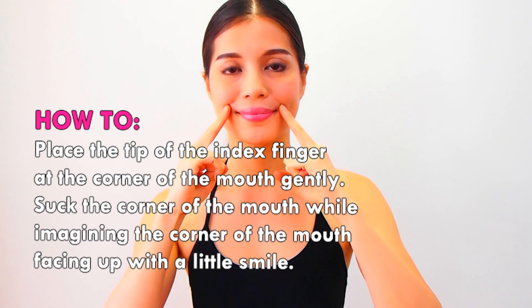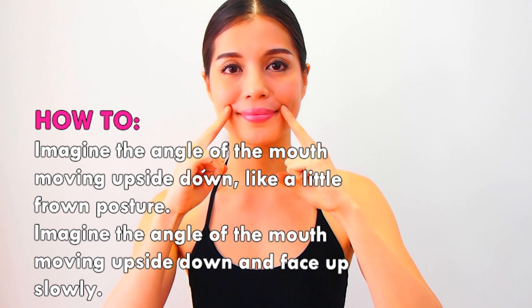Place the tip of your index finger at the corner of the mouth. Gently suck the corner of the mouth while imagining the corner of the mouth facing up with a little smile. Then imagine the angle of the mouth moving downward like a little frown posture.